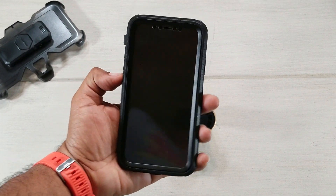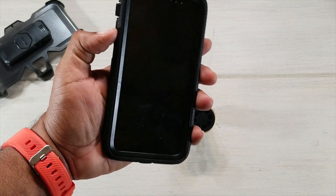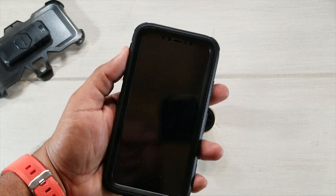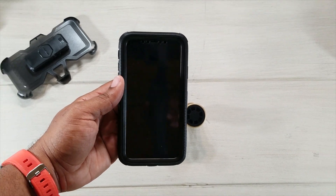All in all, this is a really nice case. We're going to give it five out of five. I really appreciate the craftsmanship — it looks nice, it's elegant in your hands, and it comes in several different colors. Go check out their website at iBlazin.com or Amazon.com — I'll leave a link below.